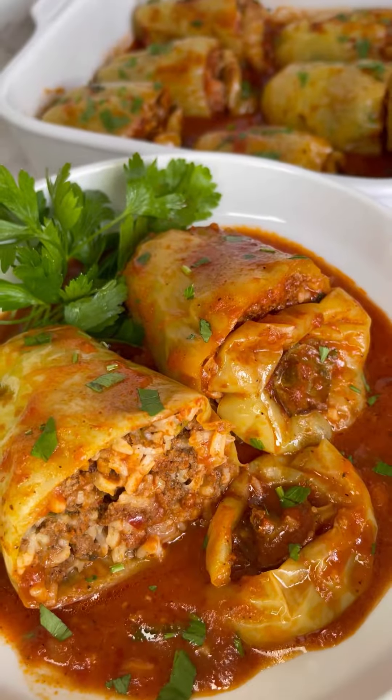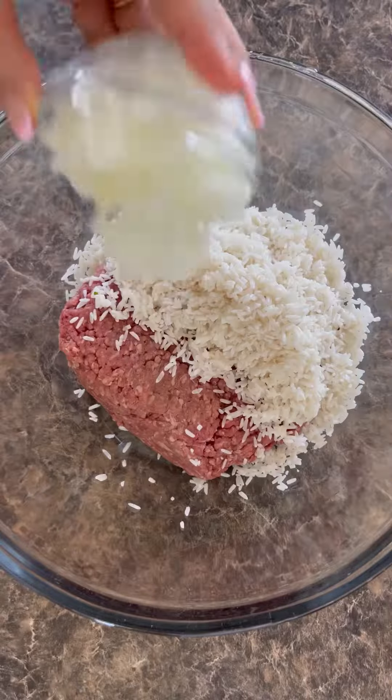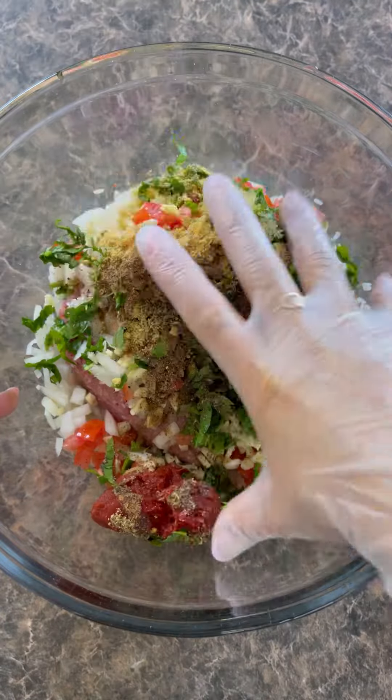These delicious stuffed peppers are a must try, and here's how I made them. For the filling, you're going to need ground beef, washed rice, onion, tomato, garlic, and parsley. The seasonings, lemon juice, and tomato paste. Give it a good mix and set that aside.